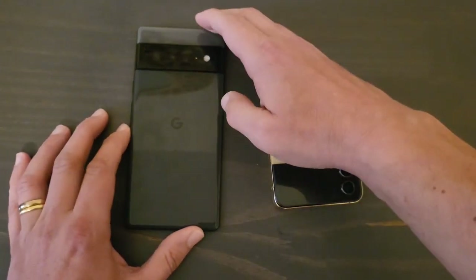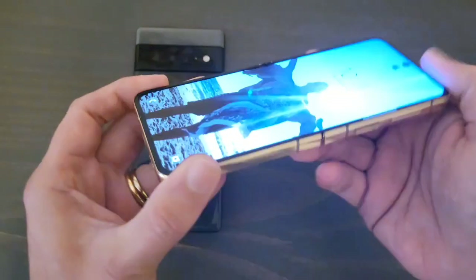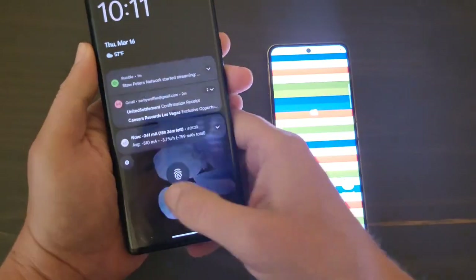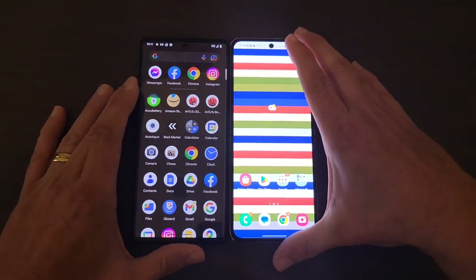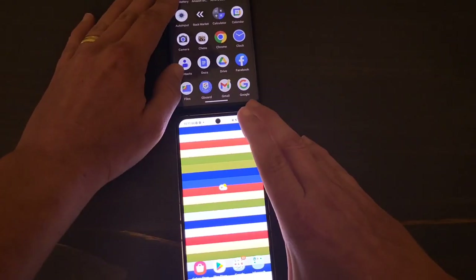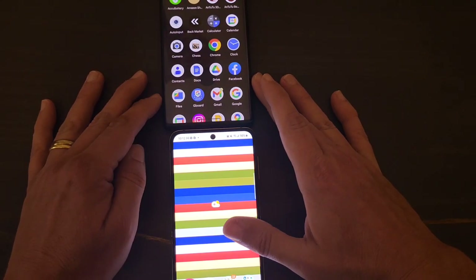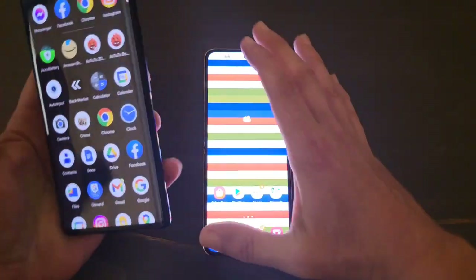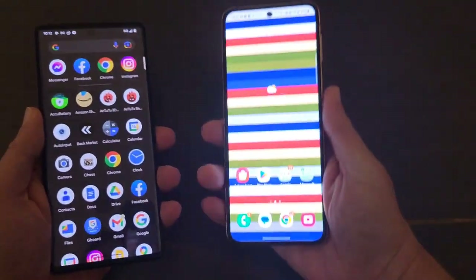If you like a big phone, definitely go with the Pixel 6 Pro. Now, when you open the Z Flip 4 up, you're going to see that both screens are 6.7 inches, but the Pixel 6 Pro is wider — actually a few centimeters wider — and you can definitely tell when you're using the device. When you hold the Pixel in your hand, you'll notice it's a lot wider.